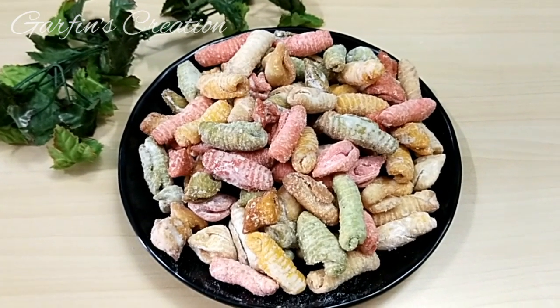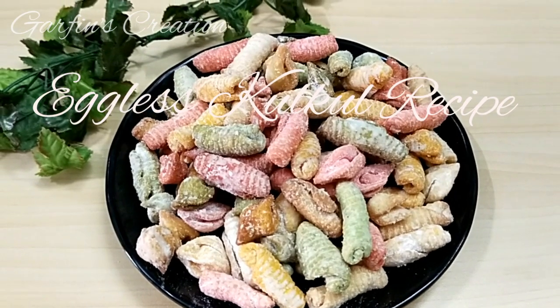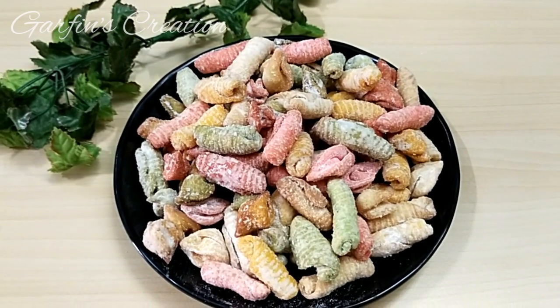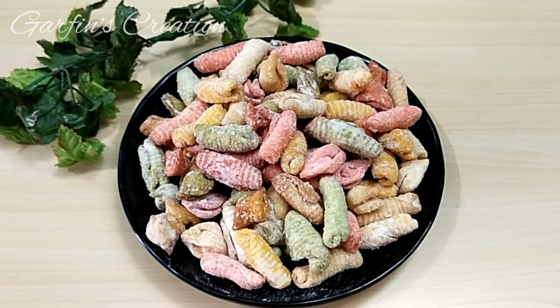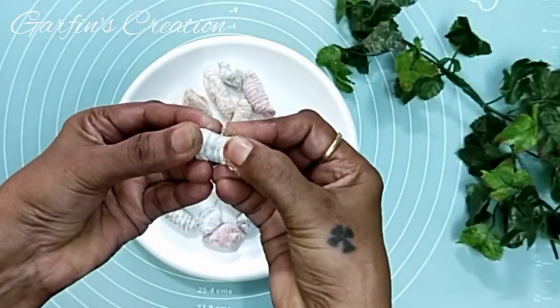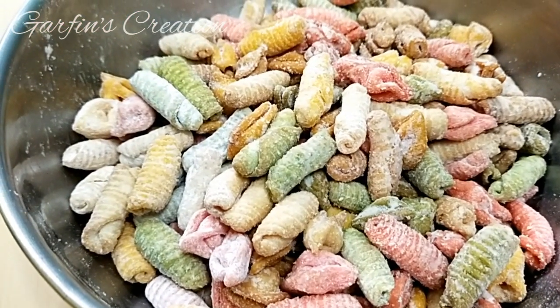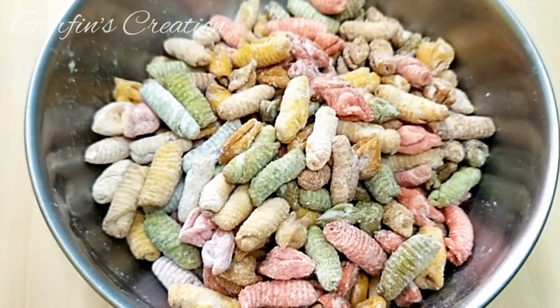Hi friends and welcome back to Garfin's Creation. Christmas is round the corner — why not make some Kul Kul stew? This Christmas sweet is everyone's favorite and it's going to be yours too. It's just sweet and very crispy from inside, and like my other Christmas sweets, this recipe too is very simple, easy, and fun to make.